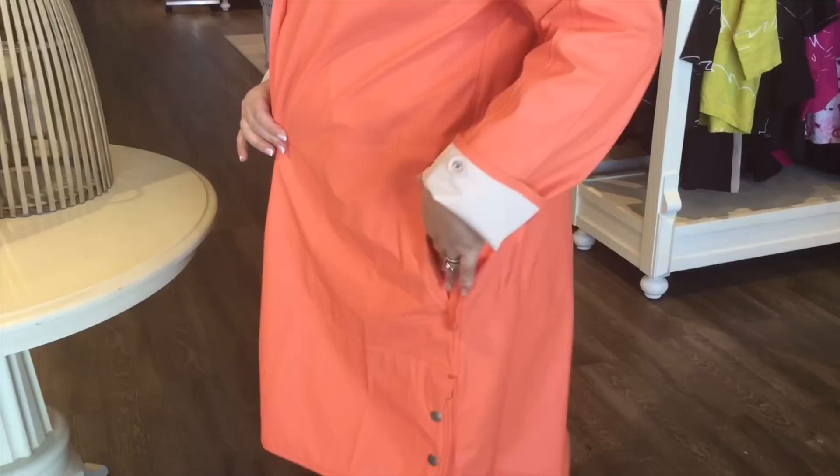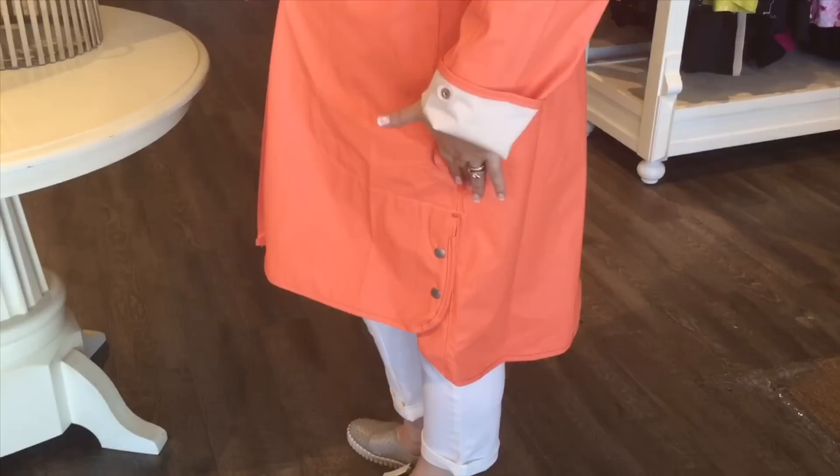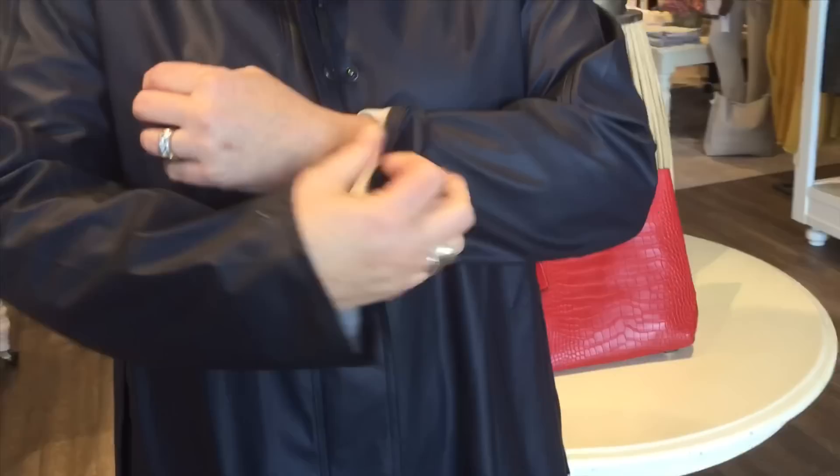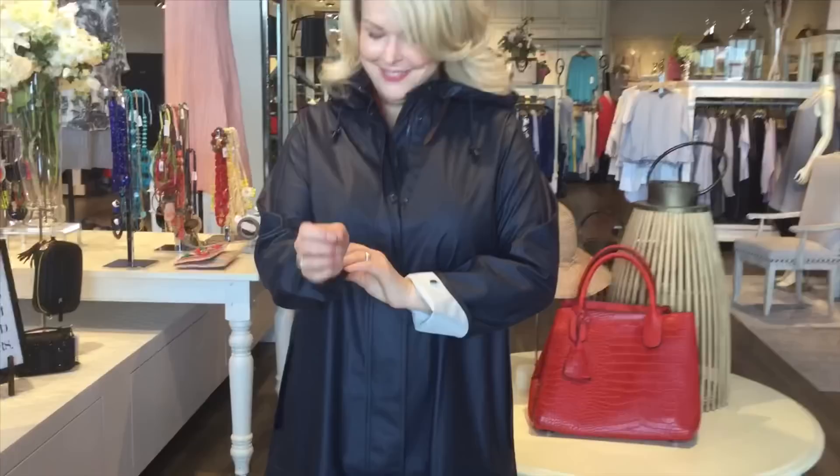I also love that it's a high-low cut — a little bit higher in the front than the back. On both sides there's a little slit with two snaps, so if you're in and out of a car it makes it comfortable. This is what we recommend. It has a long sleeve which is great when it's raining, and when it's not, just cuff it up — that's what Lisa's doing here right now.